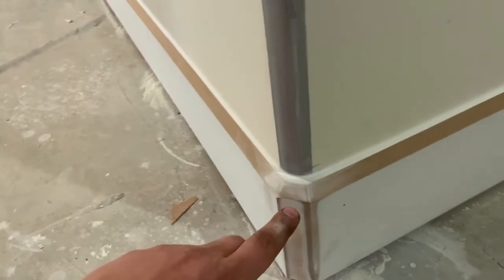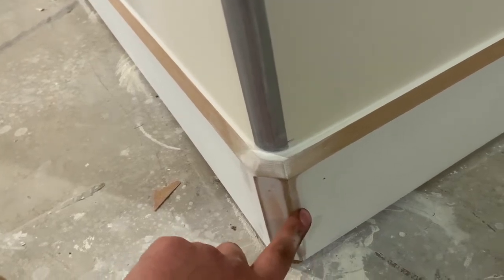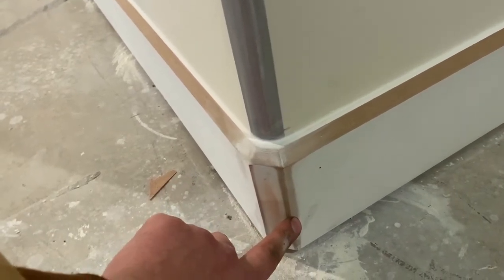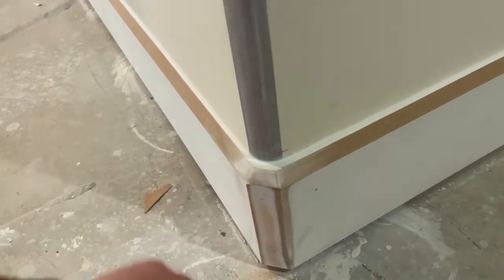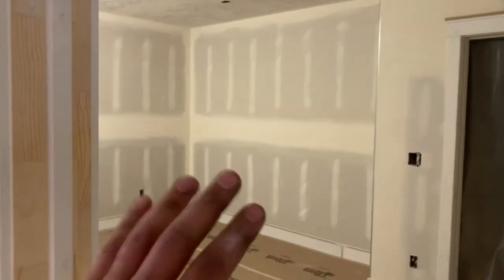Down here on the corners of these baseboards it's the same thing — we've got some cracks that were filled in with Bondo and sanded down all the way, so the factory primer is now gone. That oil-based primer is really going to help smooth all these faces together and make a seamless look and texture when painting is done. In the storage room, we're going to do a semi-gloss finish on the paint so it's harder and will wear better, because storage rooms take a little bit more abuse.